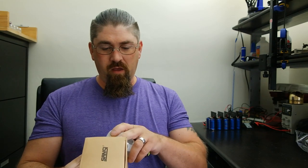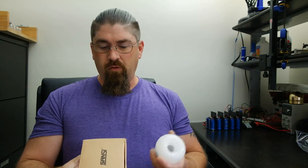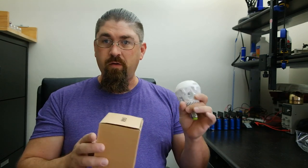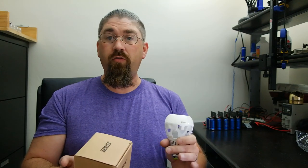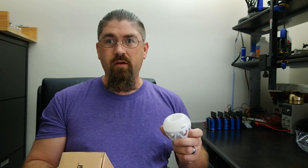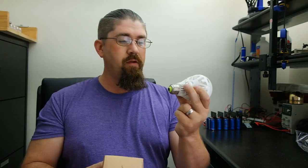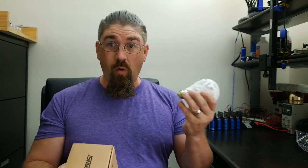The ratings on these: it is an A21 LED bulb, input voltage 120 volts AC, 60 hertz, 18 watts power, which is the equivalency of 150 watts of incandescent bulb. Luminous flux is 2000 lumens, and color temperature is 5000K. These are not dimmable. The CRI — the color rendering index — is 80 on these bulbs. The base is an E26, the normal North American base; a lot of European countries have a different style connector, so it won't work on them.